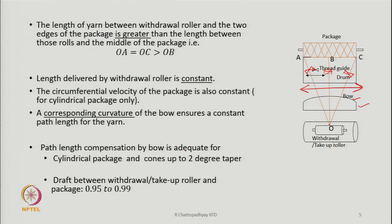Path length compensation by the bow is adequate for cylindrical packages and also for cones up to a 2-degree taper — when the taper is very low, the bow still works.